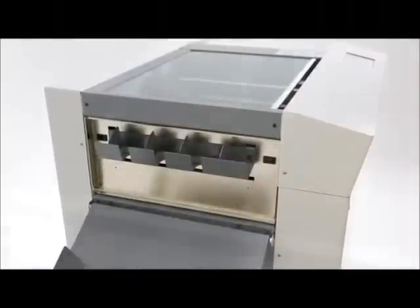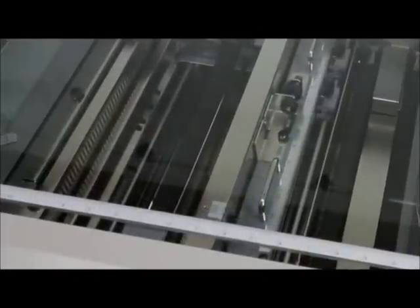A wide range of documents, including brochures, business cards, photo prints, and more can be slit, cut, creased, scored, and perforated in a single operation.